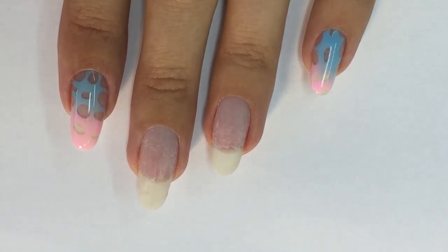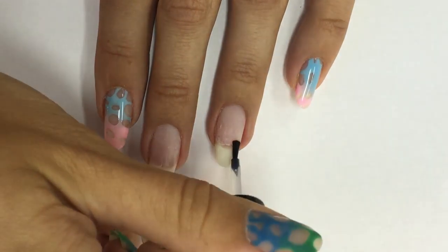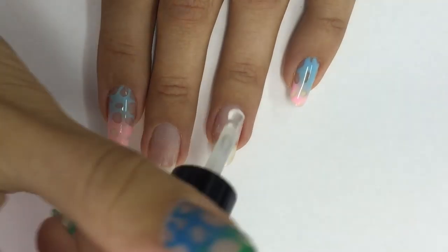Hi guys, today we're going to do a very easy and stylish fashion cheese design. First I apply dehydrator, wait until it dries, and then I apply non-acid balance bond primer. Then I will take the base coat for the gel polish.